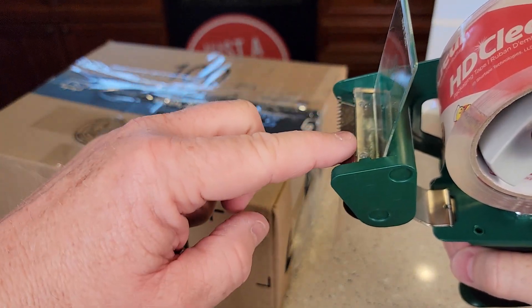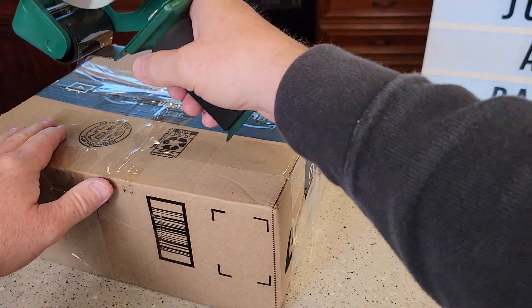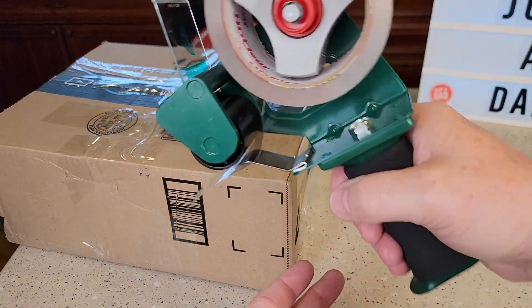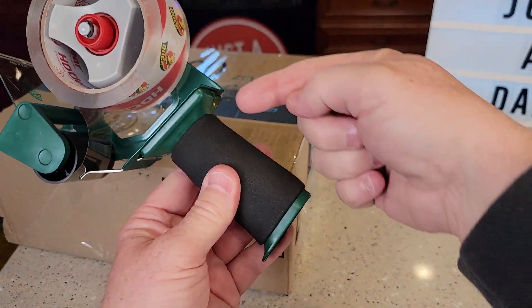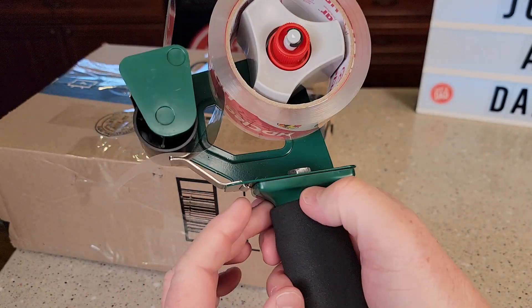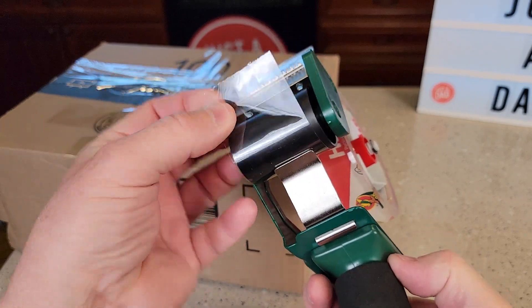Those teeth are stationary — they don't move with this or anything. It works very effortlessly. When you want to tear it off, it does tear. This does have a cushion, and the handle is a little bit thicker. This is metal through here. Again, it just looks and feels really nice.